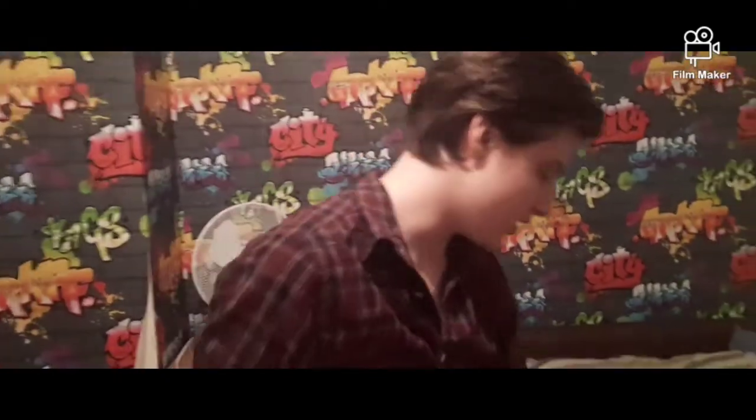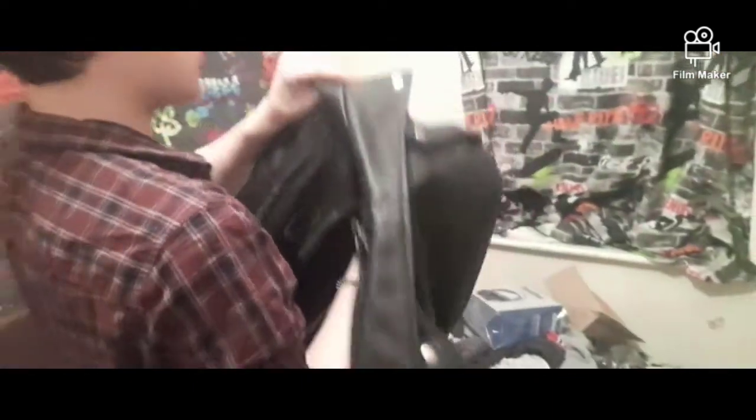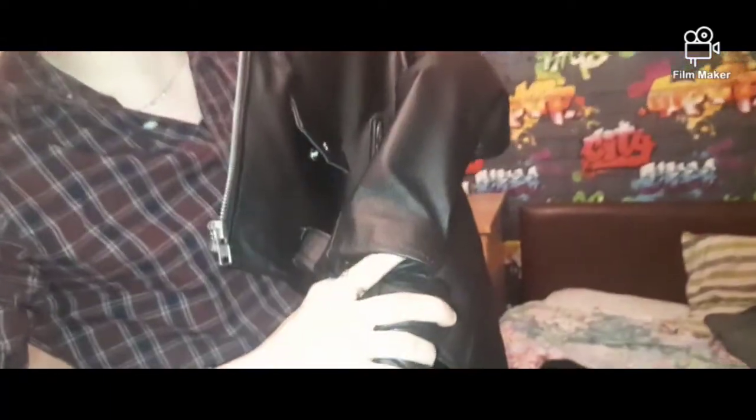My camera stopped but I'm going to show you how to put the elbows in now. We already did the shoulders, so now we're going to do the elbow. If you zoom in down on the forearm you'll see a pocket just like the others — open it up and grab one of the elbow pads.